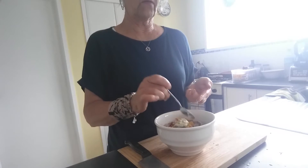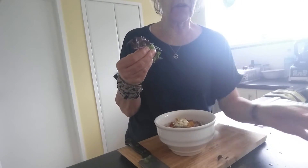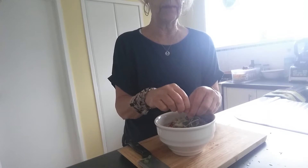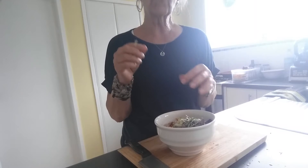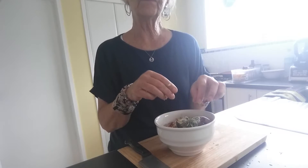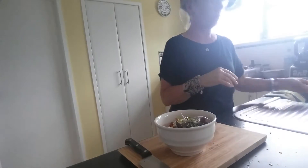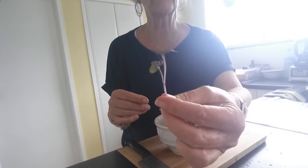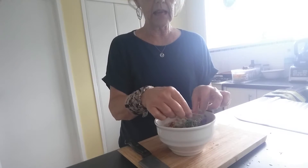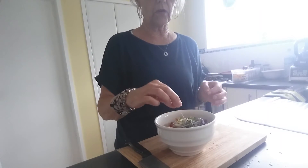To finish it off I'm putting in some microgreens. I actually grow my own microgreens — they are so easy to grow and you can grow them all year round. The beauty of microgreens is that they are absolutely packed with nutrients. They are much more nutritious than the final vegetable that they grow into — they're really like the little seedlings, and they're just a powerhouse full of goodness.